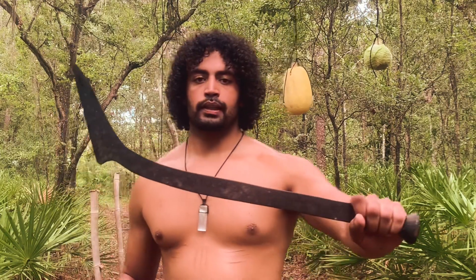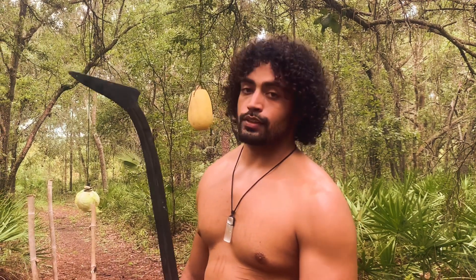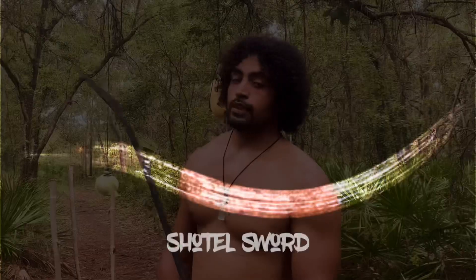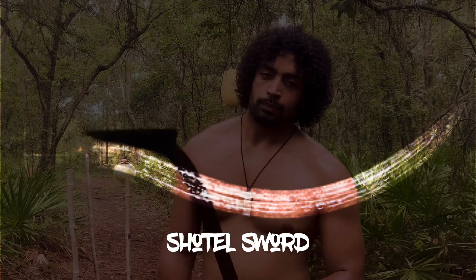This here is the Mambele. As you can see, it's a curved sword. It shares many similarities with its cousins up north in ancient Kemet, or as you may call it, Egypt, or the shotel, which is an East African, predominantly Aksumite or pre-Ethiopian weapon.